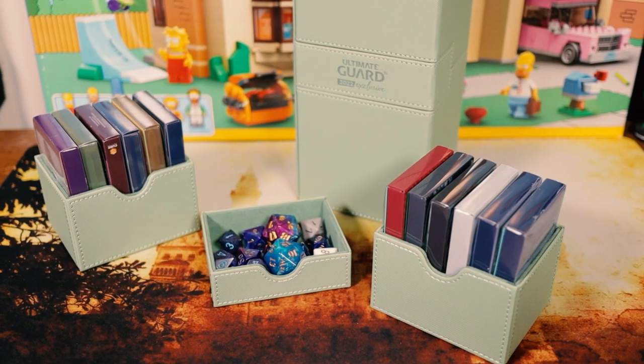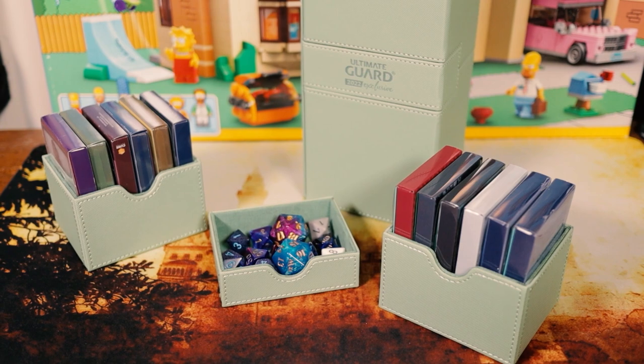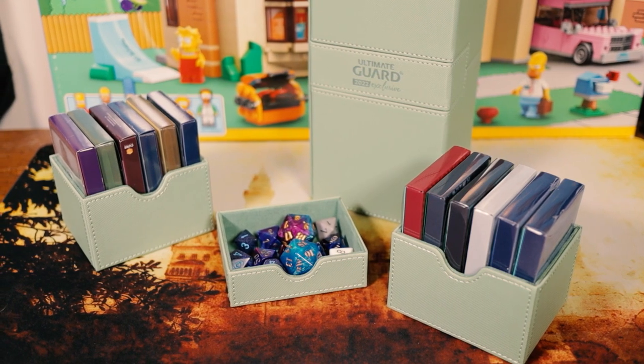Other than that, this is an awesome product. I think it's great that Ultimate Guard is thinking about these things and making innovations like this, especially with companies like Game Genic who are innovating like crazy. Ultimate Guard has done a very good job this year improving their existing line, which I think is fantastic. I am curious — since this isn't any bigger than a 100 Plus — whether we're going to get a Boulder 133 Plus. That'd be kind of awesome.